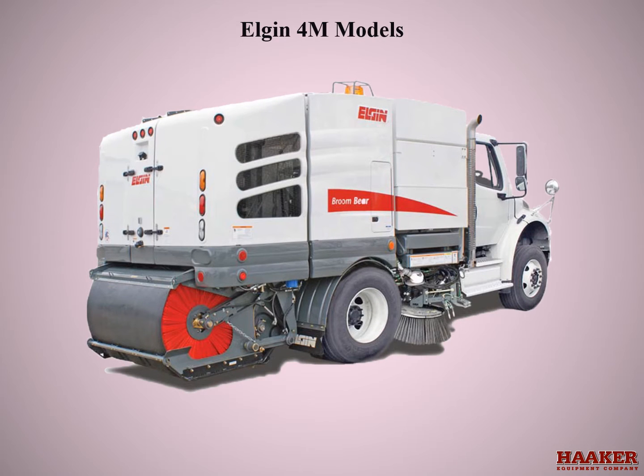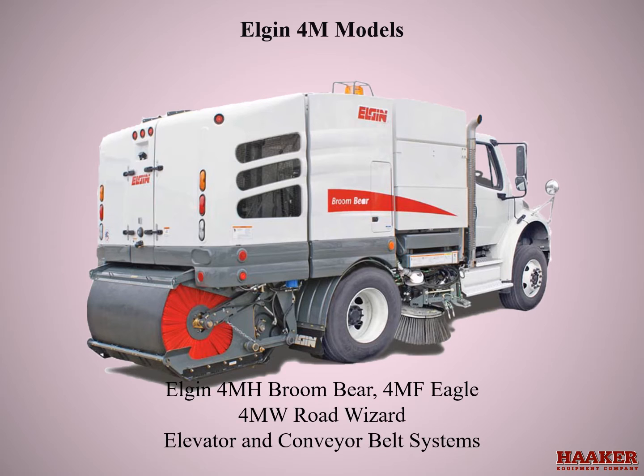Elgin 4M Models: 4MH Broombear, 4MF Eagle, 4MW Road Wizard — elevator and conveyor belt systems. My name is Kerry Alcott.